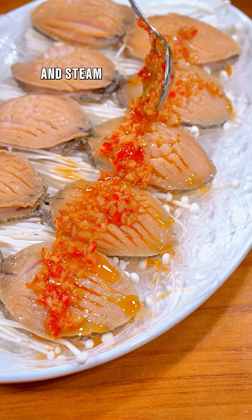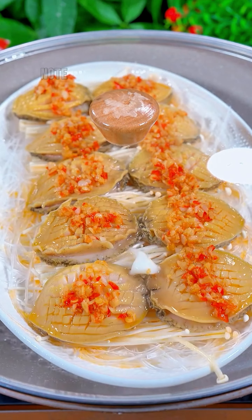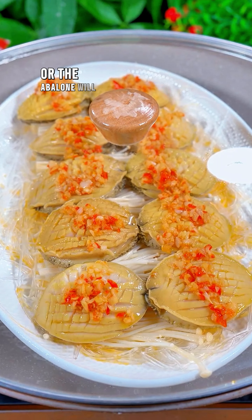Bring water to a boil and steam over high heat for 5 minutes. Note: do not steam for too long or the abalone will become tougher.